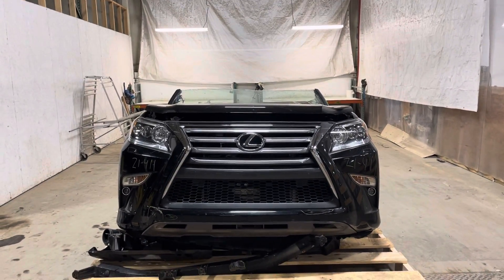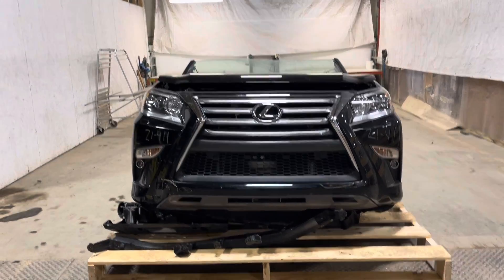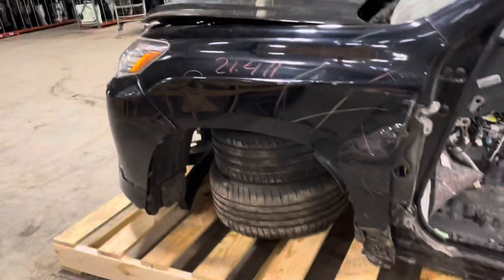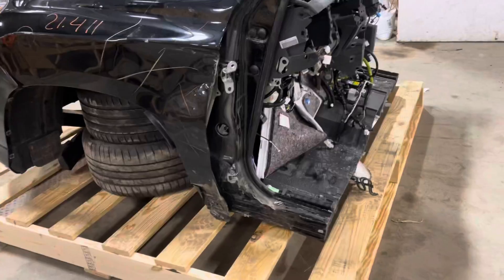Stack number 21411, 2018 Lexus GX460 front end assembly. Looks like just a couple bruises in the bumper cover and a driver's side fender that are needed — otherwise she should be good to go. There's a cobble cut through the windshield through the floor.